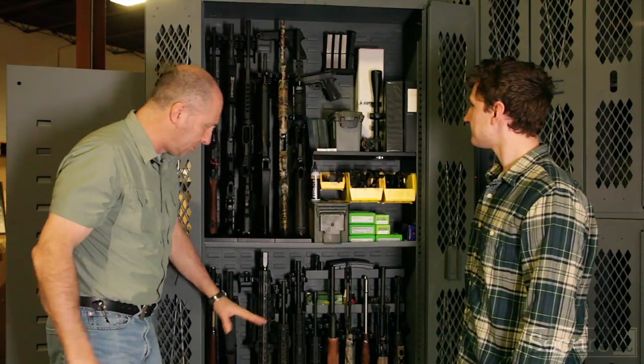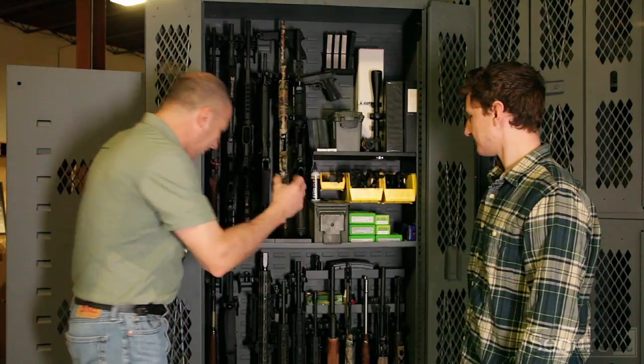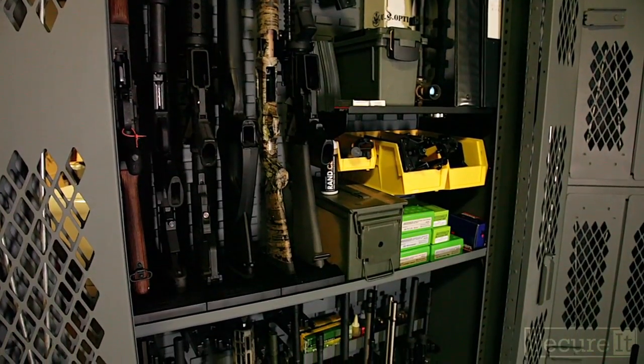The Model 84 gives you true military storage — straight line access, one arm, one gun — what we call organizational awareness. You can glance at the cabinet, you see everything's there, and you know immediately if something's missing.